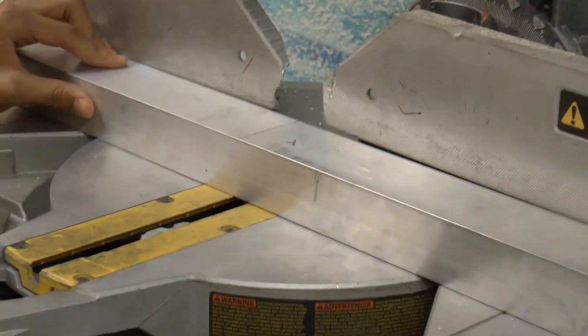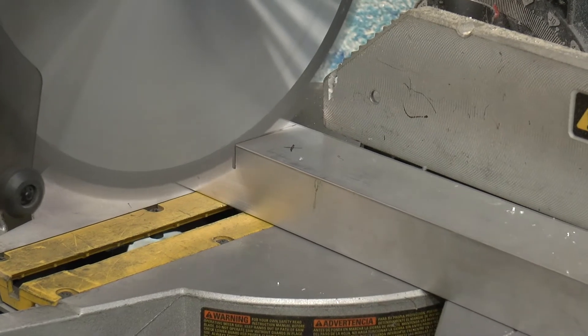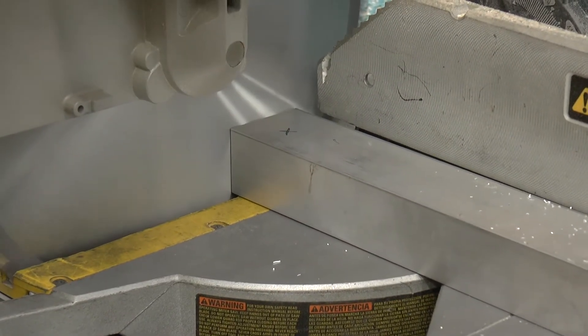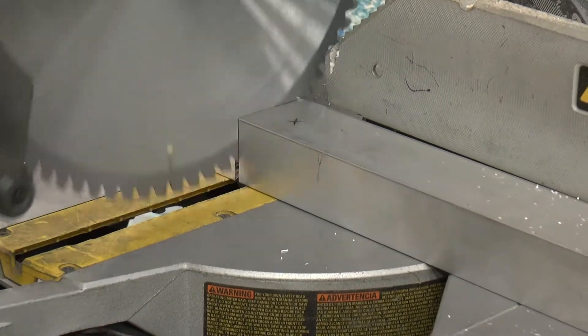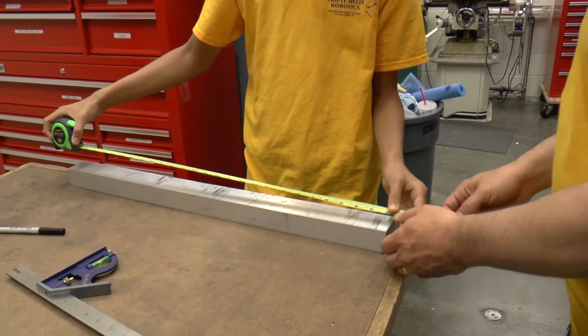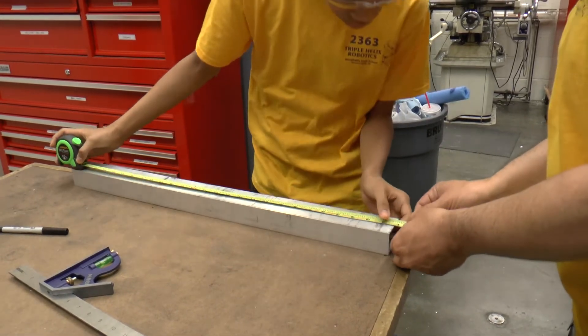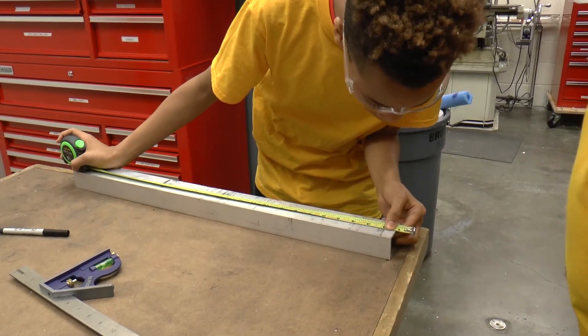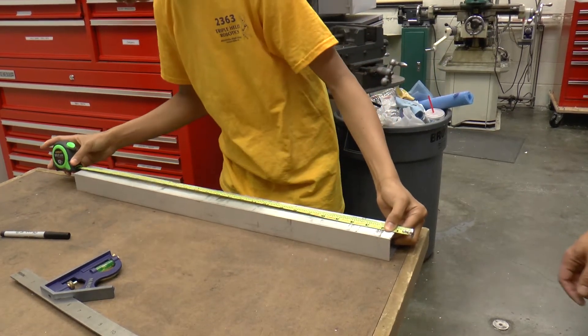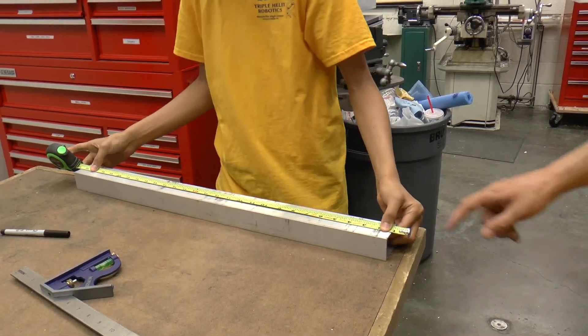Saw! Is that going to measure over 27? Yeah. So now you're going to put your one inch line on there, and then you're going to mark on the 28 inch line because this is one.